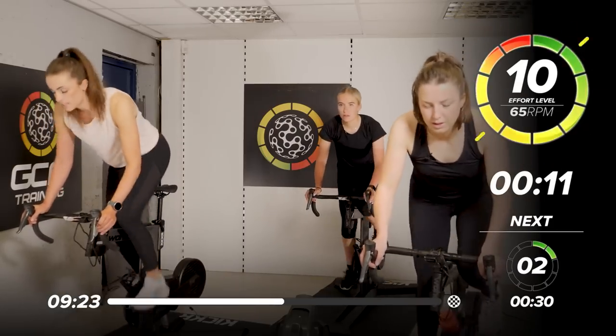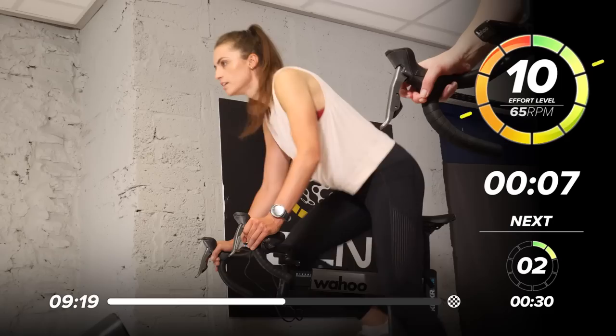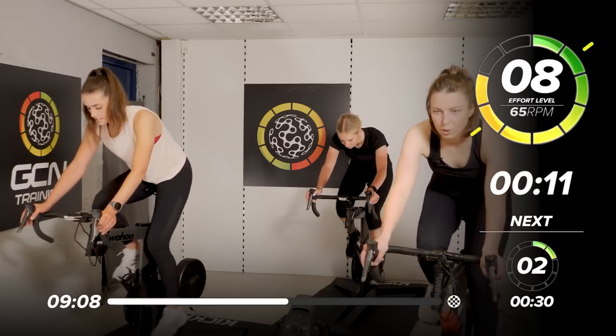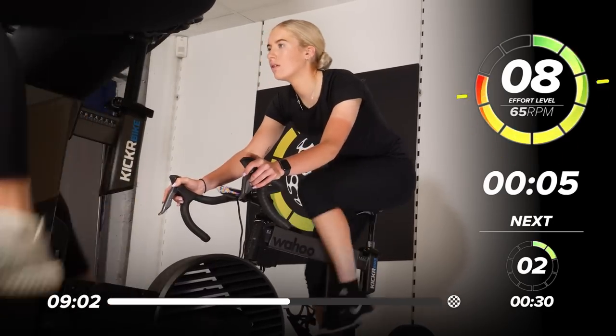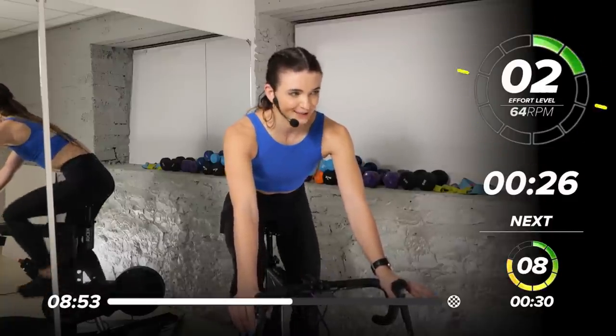Not long. 10 out of 10. Last 8. 5, 4, 3 — keep it working in the saddle. 8 out of 10, we're still there with that power. 10 seconds left — last 8. In 5, 4, 3, 2, 1 — take it back down to 2 out of 10. 30-second breather.